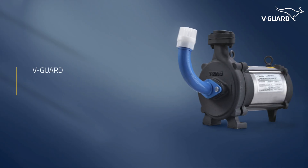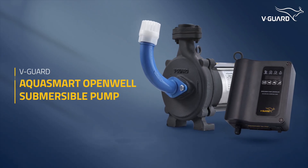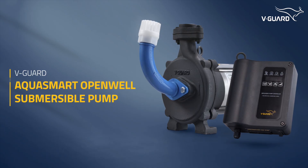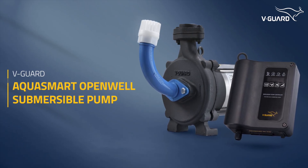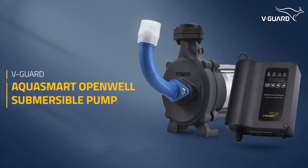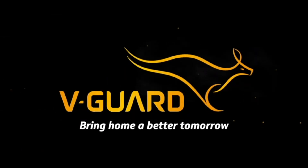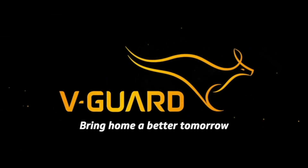With its robust design and advanced features, the V-Guard AquaSmart open-well submersible pump has been built to provide reliable, noiseless performance for years. For more information, refer to the user manual or contact our authorized dealers, and enjoy hassle-free water management with V-Guard.